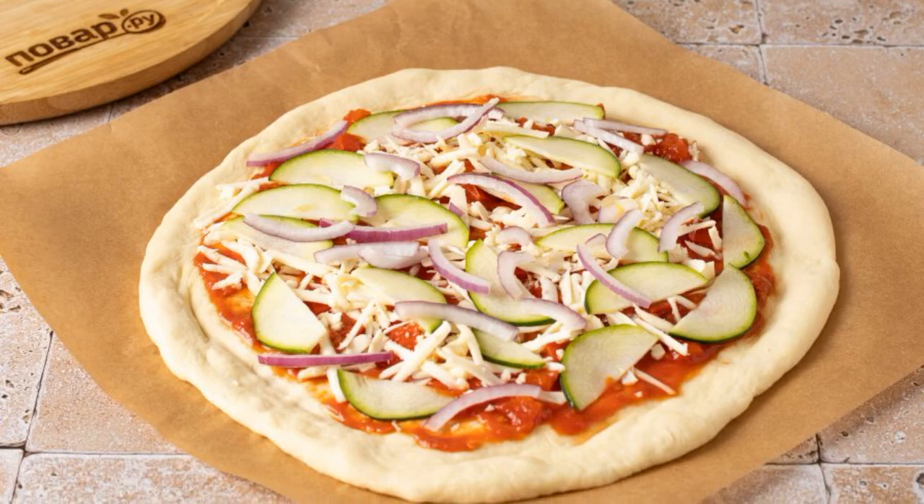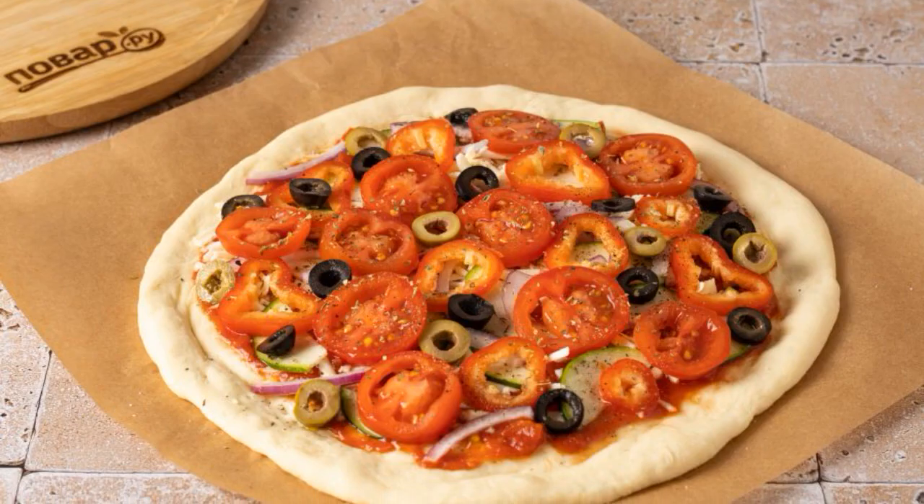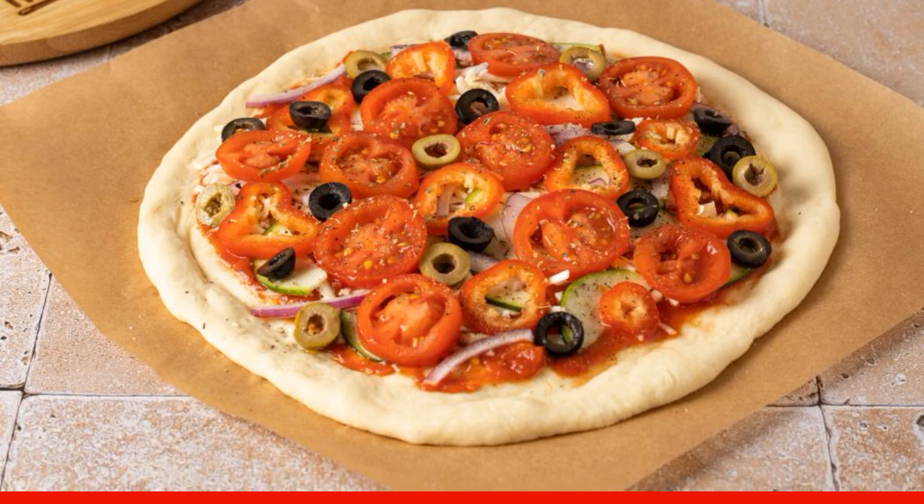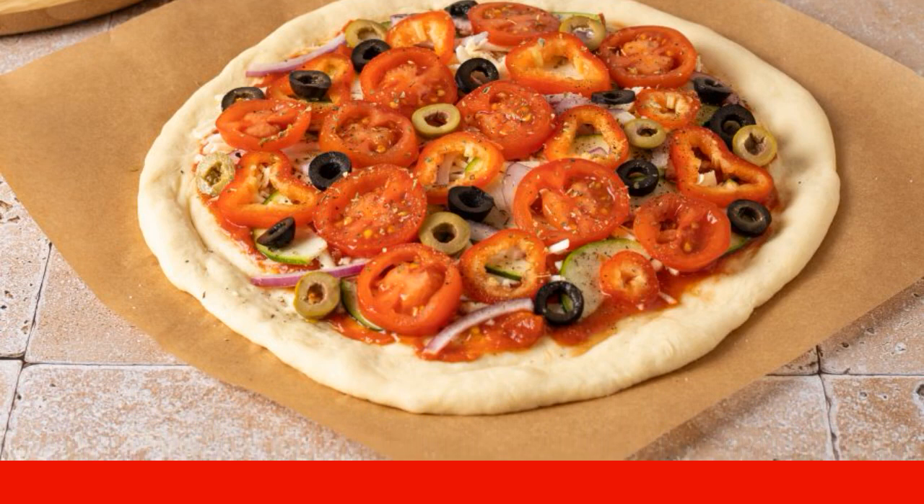Place the zucchini and red onion on top, then add the ramiro pepper, cherry tomatoes, and olives. Add a little salt, and season with ground black pepper and dried oregano.